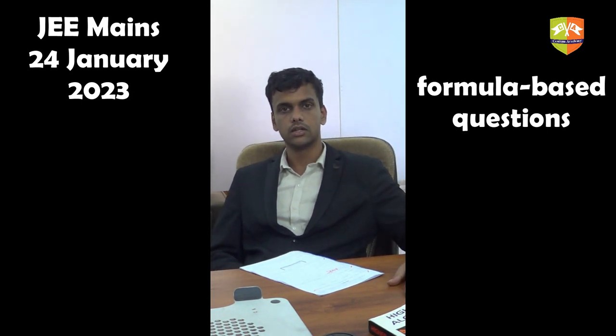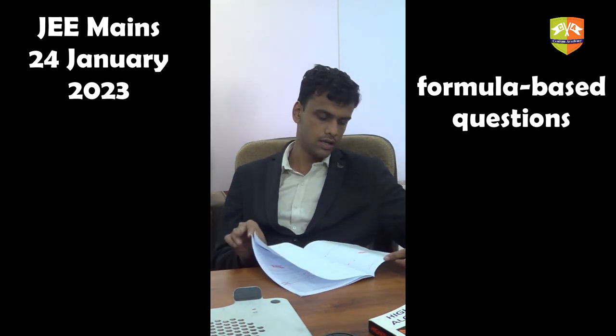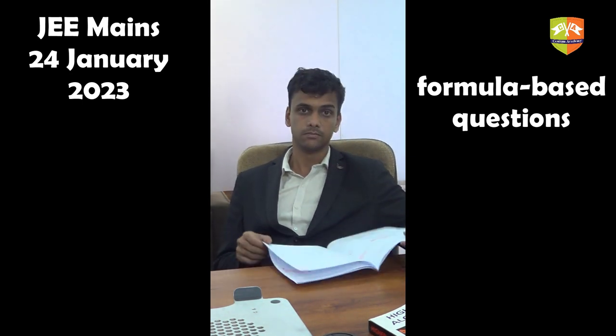Apart from those, there are two or three questions which actually need you to think, and finally two questions from areas that are usually ignored. And that is my take on this paper. Thank you.